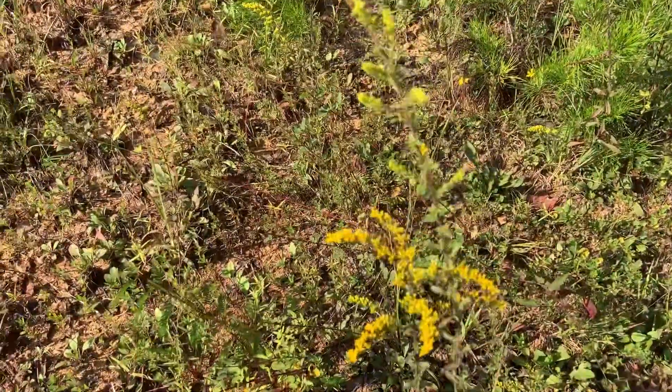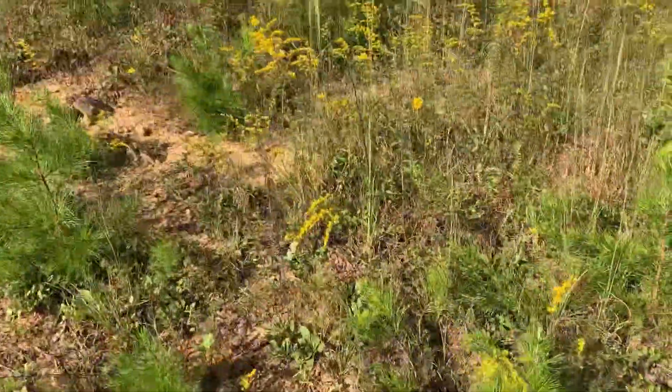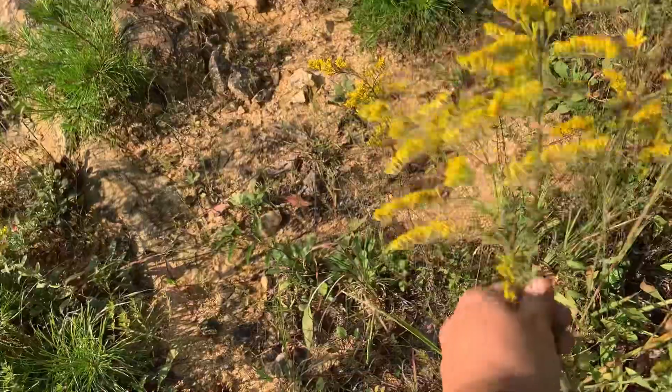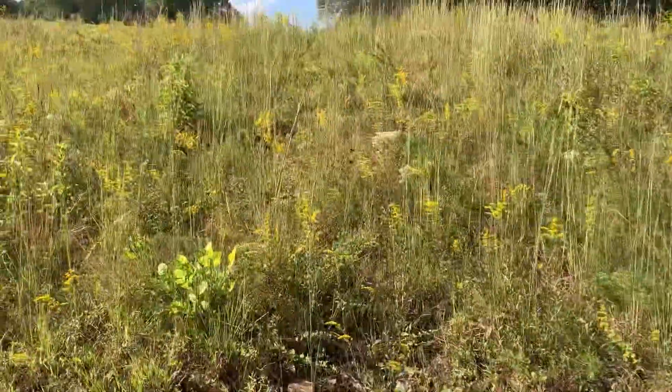One other quick tip: this right here is goldenrod, and it's starting to bloom. Fun fact — the old timers say it's gonna frost in four to six weeks when that stuff goes to blooming. It's also got a lot of medicinal properties, so check into that. I'll be coming out cutting some and hanging it up to dry.